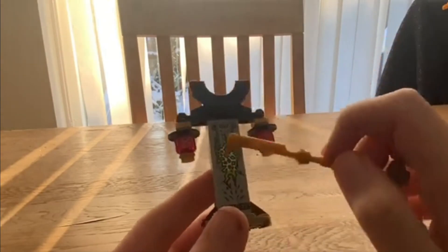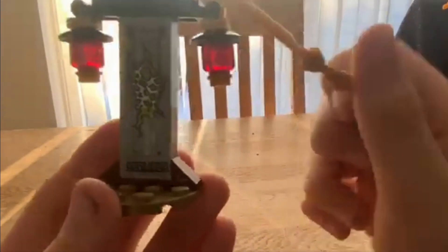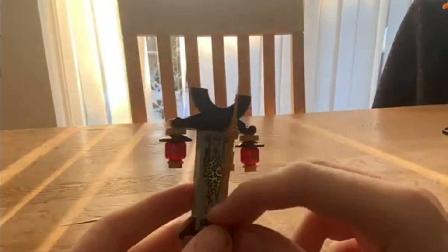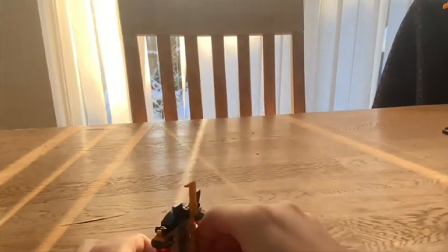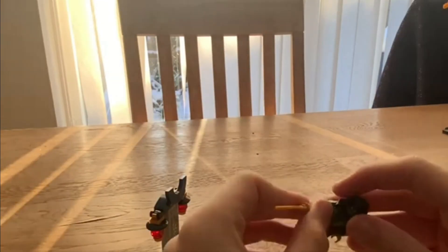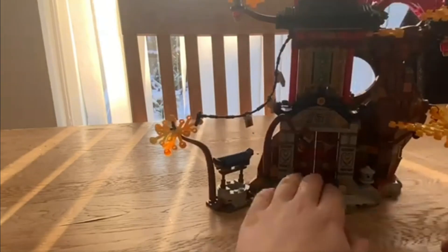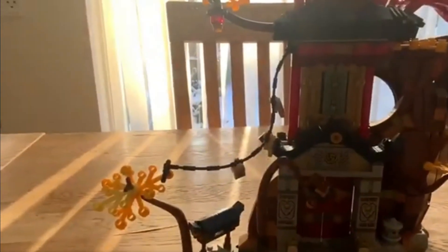That's the minifigures done — now let's get into the side build before we go to the main builds. The side build is nothing too crazy but it looks really nice. We've got a sticker that looks really good, and these lanterns are actually printed — if they were stickers I would cry. Here's the weapon we get — I think it belongs to the spirit, and he looks really good with it. This set is massive — look how massive it is compared to other sets.